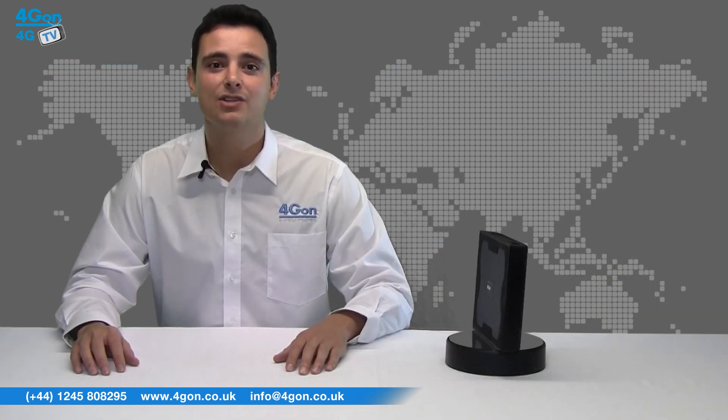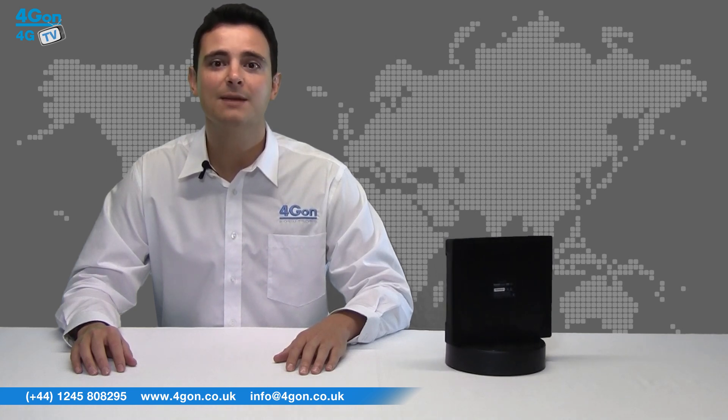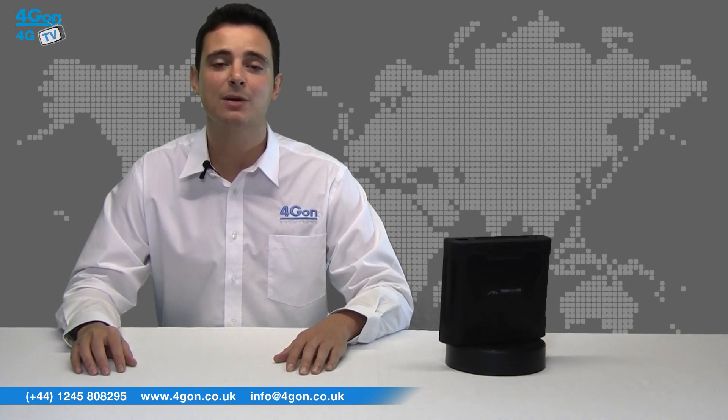The ToughSwitch range allows for cleaner, less cluttered deployments. For example, installing just one ToughSwitch PoE Pro can eliminate the need for 8 PoE adapters, power cords and ethernet patch cables. With greater efficiency, potential failure points are minimised, making for less time spent maintaining and troubleshooting your network.